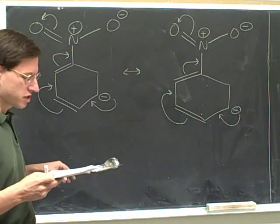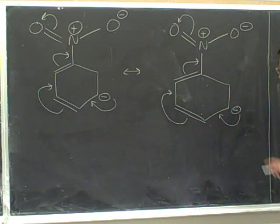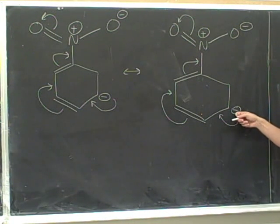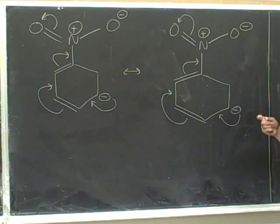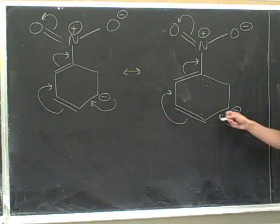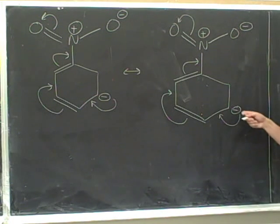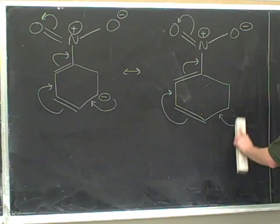I think this is correct. We've checked. Now we go arrow by arrow. Here's the initial tail — it's coming from this negative charge, which indicates that we're moving a lone pair. The lone pair wasn't drawn, so we don't need to erase it. Because we're at the initial tail, we have to change a charge. This carbon is starting with a negative charge and it's losing electrons, so it becomes neutral. Now we can erase that tail.